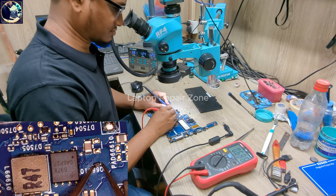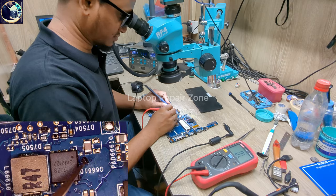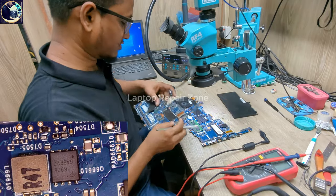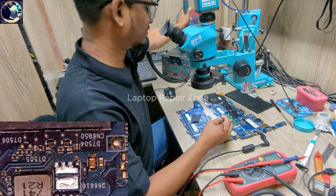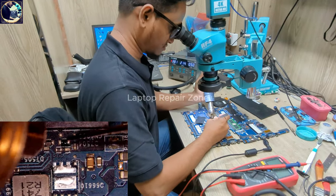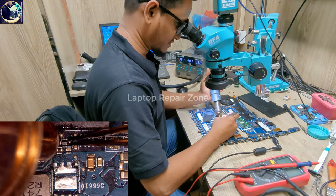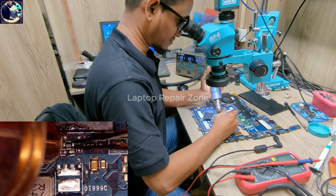As you can see, this diode is fully short, so I'm going to replace it from my donor board. I already have lots of donor boards because without them it's too difficult to repair this motherboard — all the parts are not available all the time. You must have lots of donor boards if you want to do lots of laptop repair.